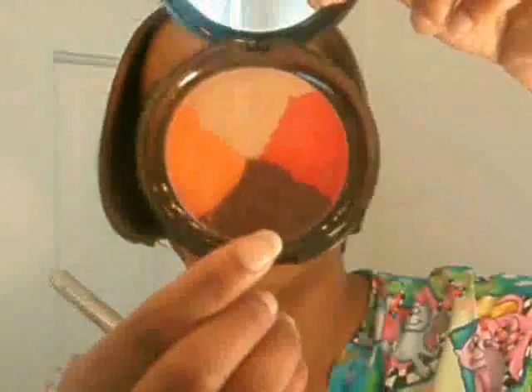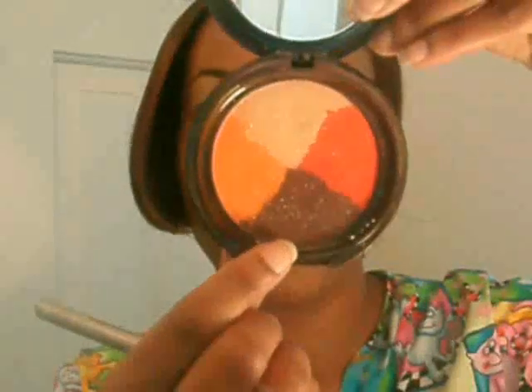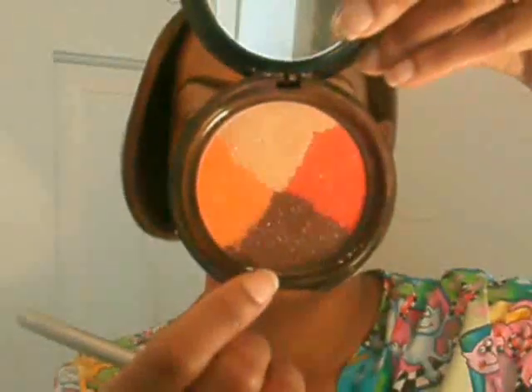Grab a blending brush — I'm going to be using this brown color, which is really like a maroonish color, out of my Forever Glam Paintwell in Fireplace. I'm just going to go in that crease and up into the outer corner.